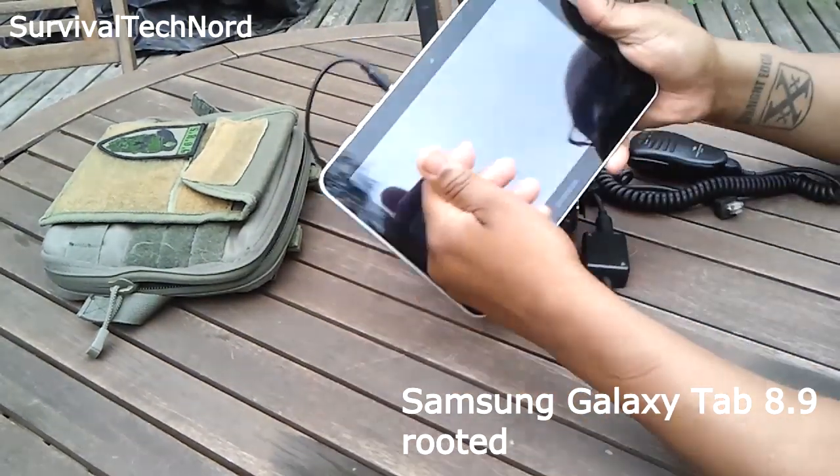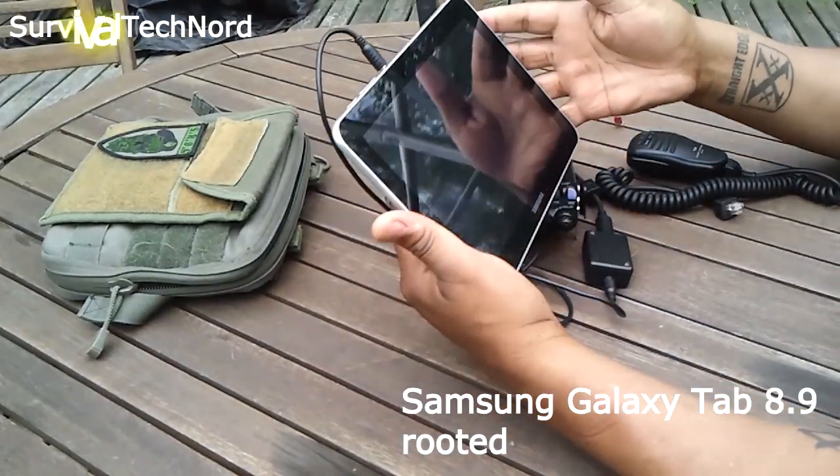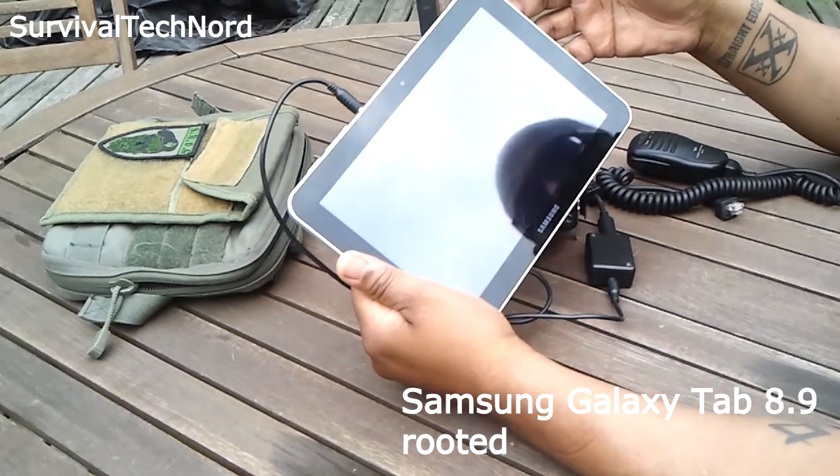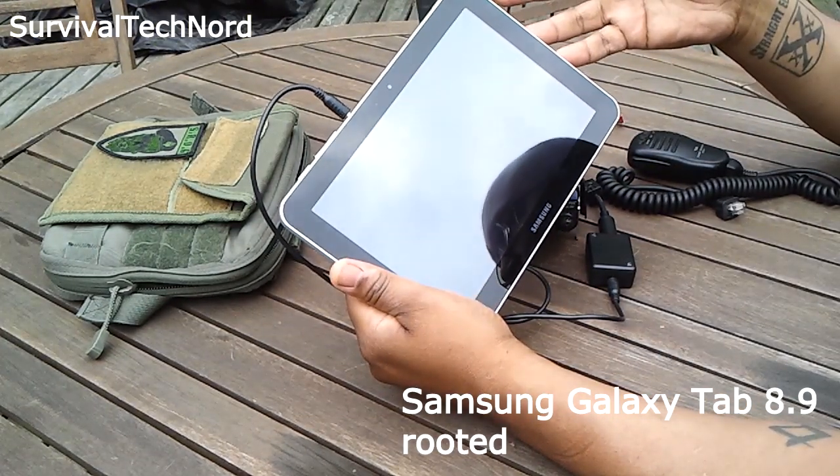The 4-pole connector plugs right into the top of the Samsung Galaxy Tab — in this case, we have the 8.9. And then we have different software packages to run it.